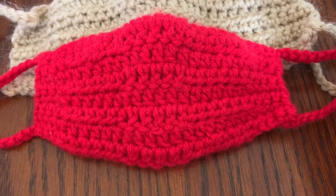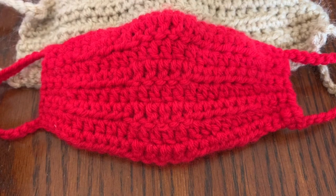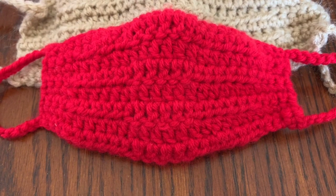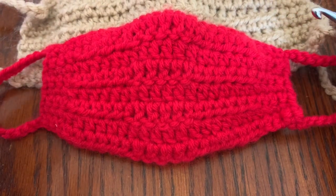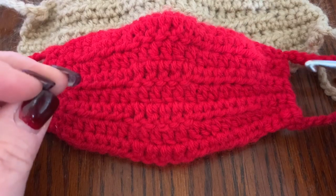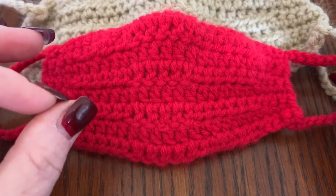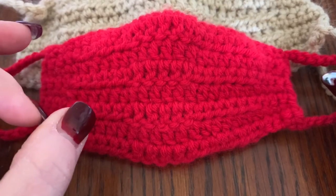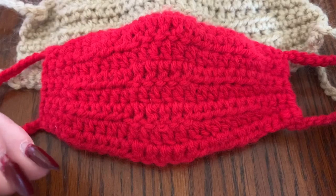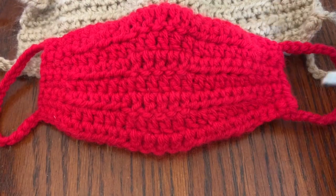In my other video I talked about this, and I'll mention it briefly in case you're just watching this one. They do recommend using cotton type fabrics, so if you want to get cotton yarn you can. The only thing with cotton yarn is it's hard to get a tight stitch — even if you go down in hook size, the holes seem spaced farther apart. But they are a lighter mask, and because these have a removable filter, it's still okay to use cotton yarn.